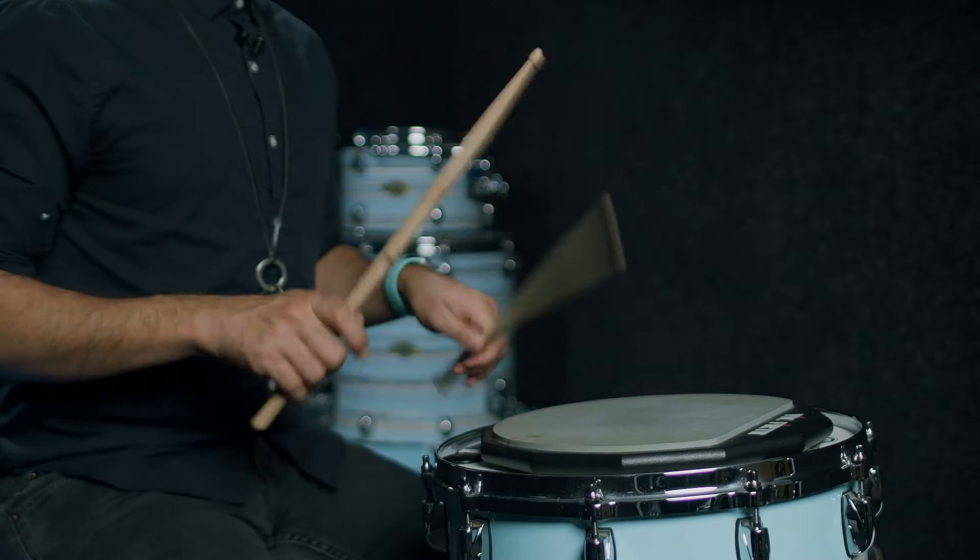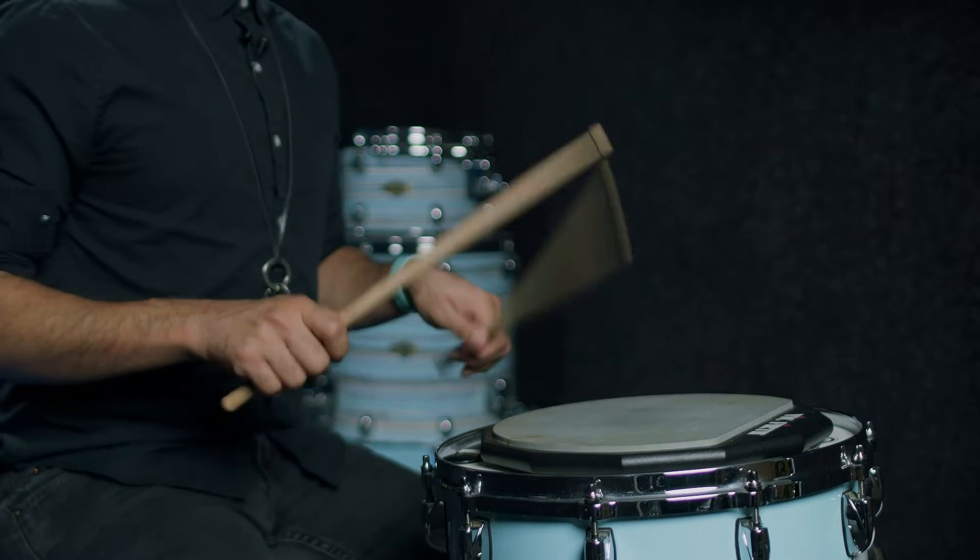I set up my metronome for 3 minutes and then I do single strokes. I set up for three minutes at a speed that's comfortable for you, and then I do straight three minutes of single strokes — four hits per tempo.